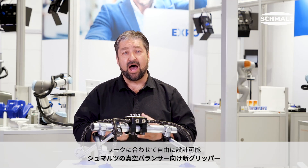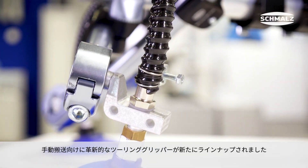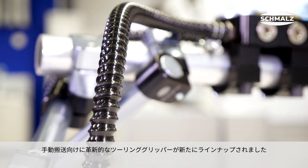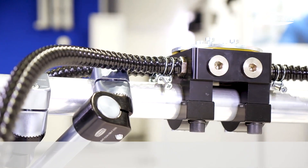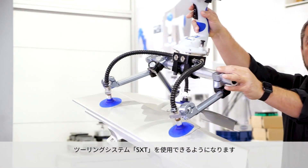What's new at Schmalz? After the introduction of the SXT tuning system in the automation sector, we're now presenting the innovative component system for gripper construction in manual handling. It's now possible to use it with Jumbo Flex and Jumbo Ergo devices from Schmalz.